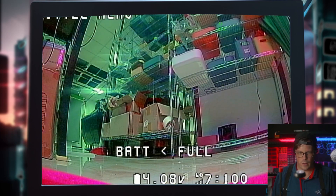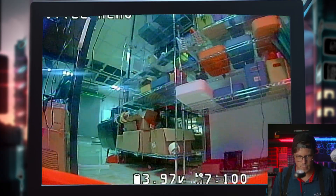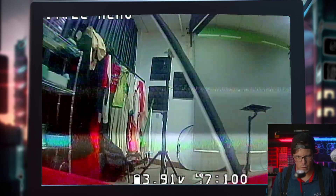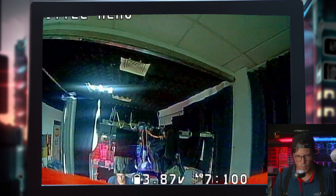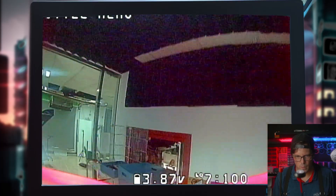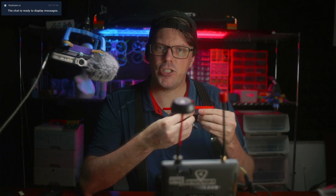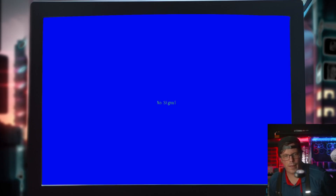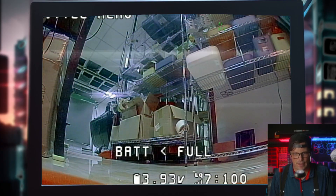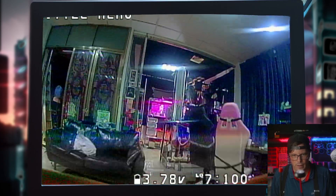It sounds so good. After your first flight, always check motor temps to make sure you didn't get something wrong with the filters or the PID or something like that. Let's see if it feels better now that I've got my rates adjusted. Oh yeah, that's much better — so much more control.